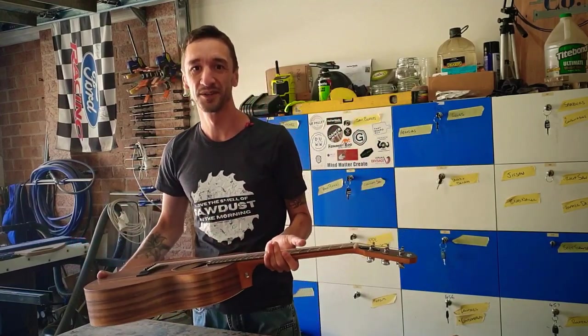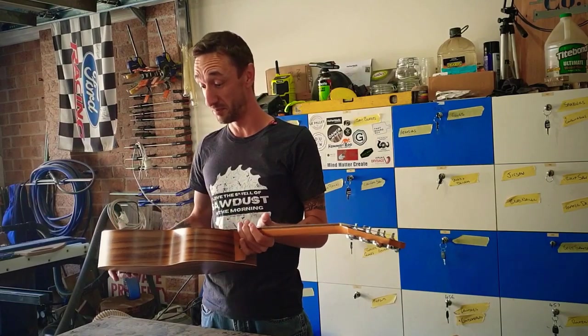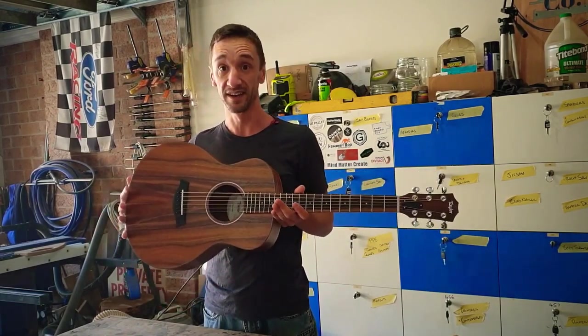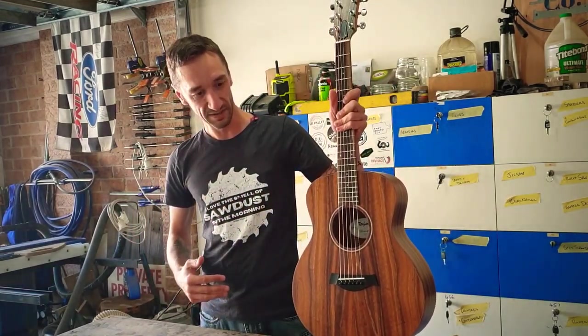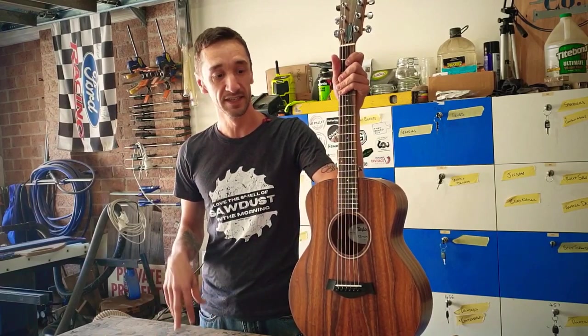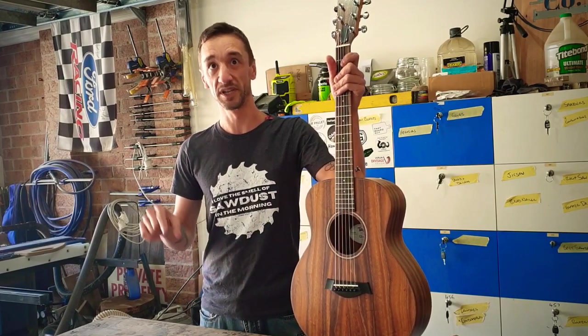How y'all doing? Welcome back to the Herbert Gezynko workshop. That's pretty much the extent of my guitar playing, but this little baby is going to feature pretty heavily in this build. This week's build is my entry into Dana Designs' rubbish wood builds 2020.